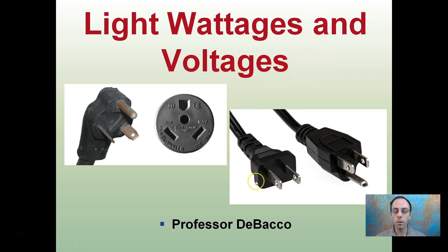We're talking about wattages and volts. These are the same 120 volts, however this one has a grounding plug. It has nothing to do with the wattages or the volts, but it is advised that you buy something that does have the grounding plug attached to it.